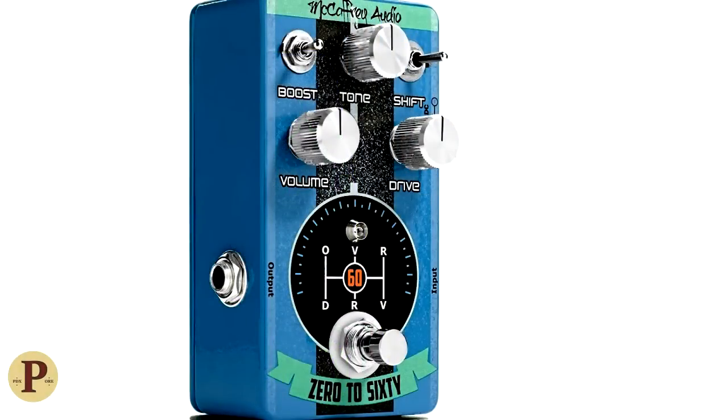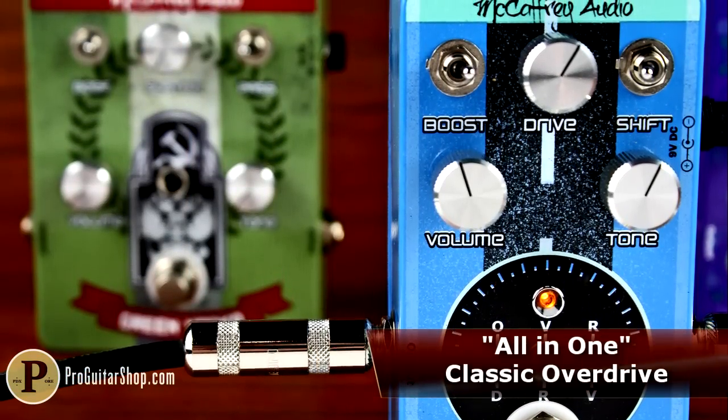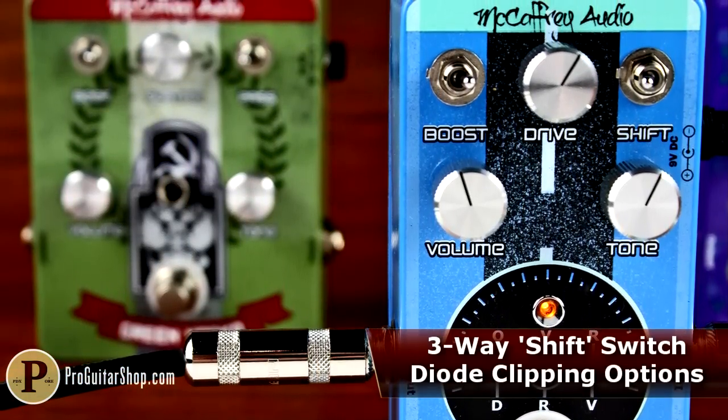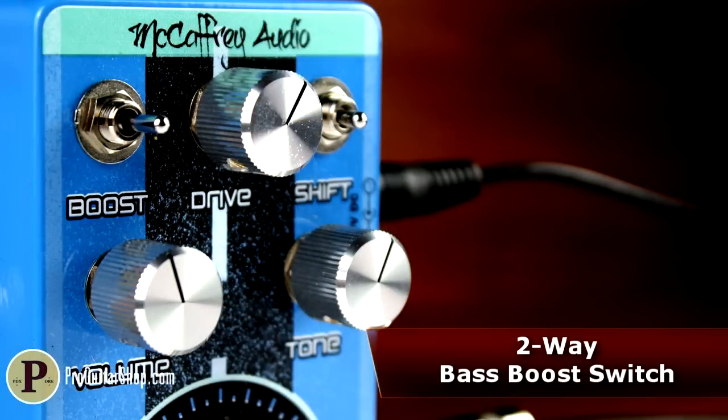Next is the 0-60 Drive, an all-in-one TS-style boutique overdrive that starts with your guitar and amp's organic tone, then enhances it with several options. Choose your style of clipping, whether it's stock symmetrical, without any diodes, or a special blend straight from McCaffrey. The 0-60 also lets you add low-end with the boost switch.